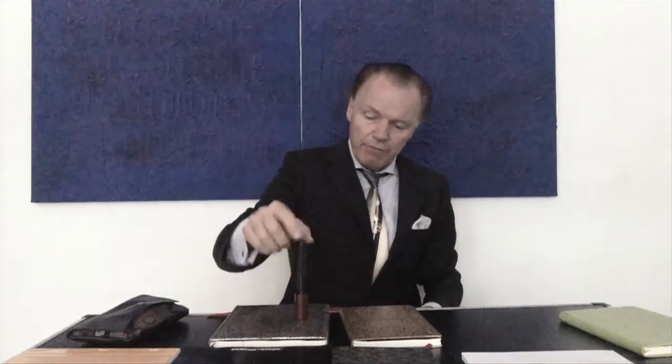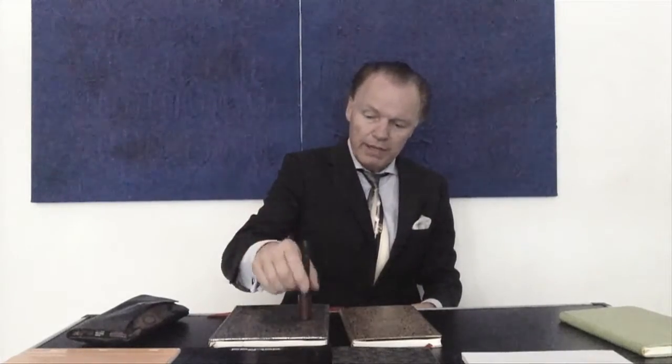The two fountain pens I'm using in this video: pen number one is my old Montblanc 134, equipped with a nib from another Montblanc pen, a 234 and a half — these nibs fit on either pen. The other pen is my own eyedropper, which has a large cap that I use as a fountain pen stand, so the cap is also the stand.